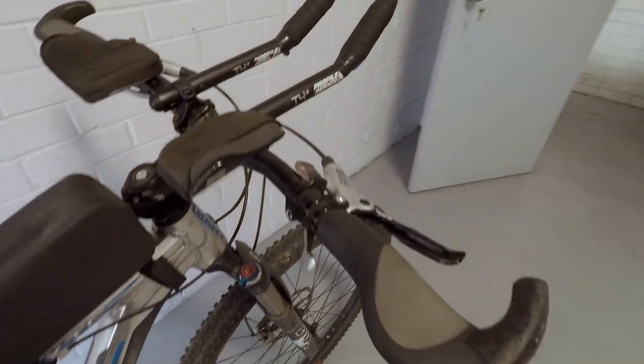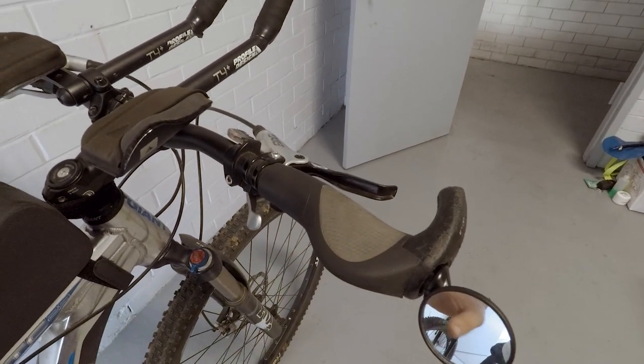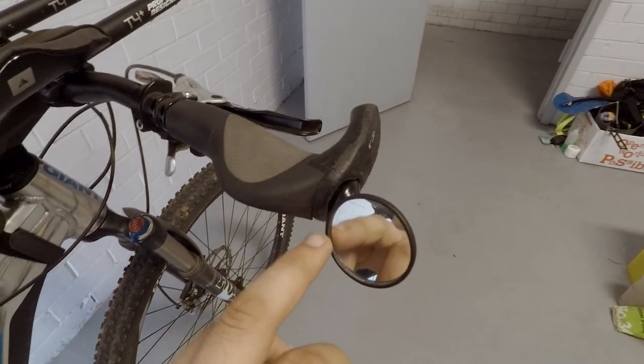Got the Ergon grips on there, and these are really good because they support your palm and your wrist really well and your hands don't get sore, at least in my experience. Got a little cat eye mirror on there so I can see what's behind me — I like to have those on the roads.